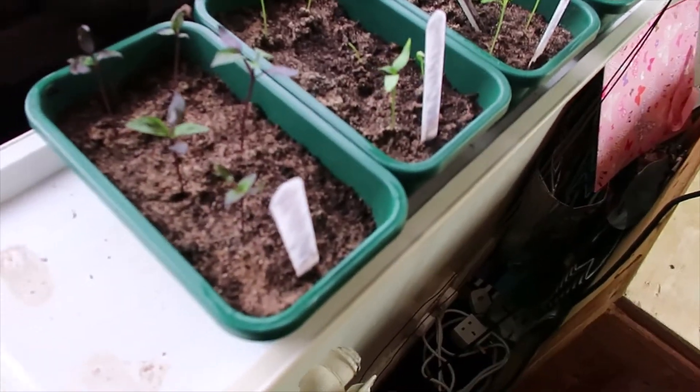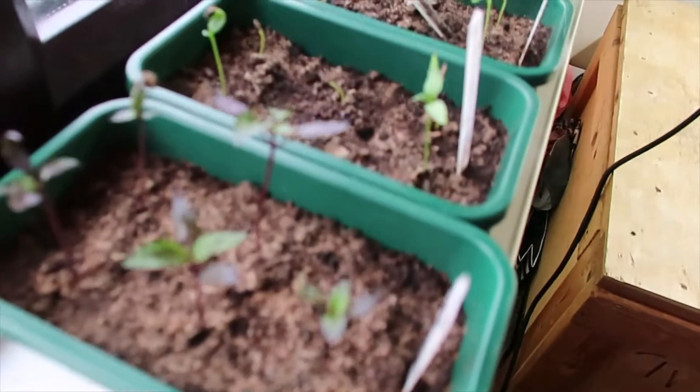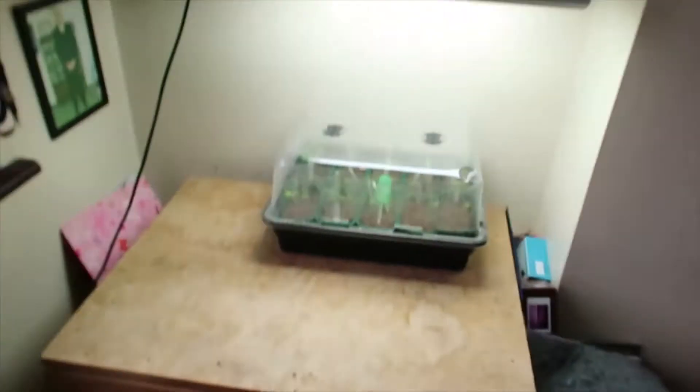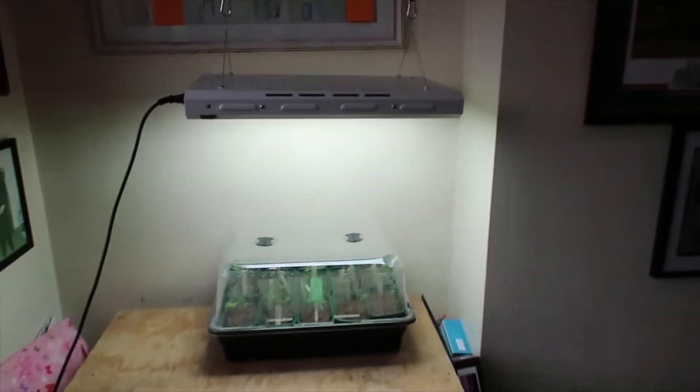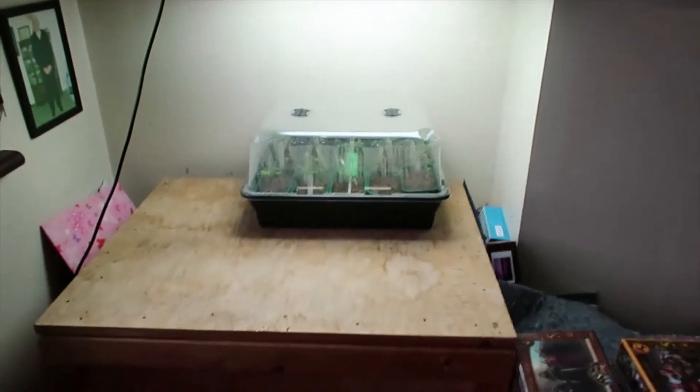What I've got here are the three that are still very small and fragile — I'm just leaving those in the windowsill propagators. But this is the surprise, this is really cool.